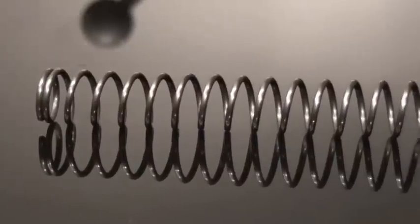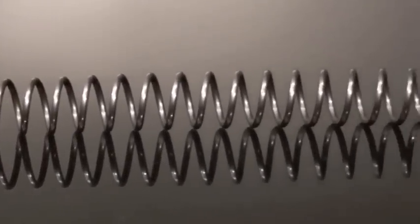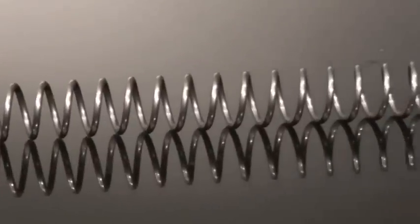Next, we have the spring. The spring has been optimized to convert the elastic potential energy into kinetic energy at rates well beyond the competition.